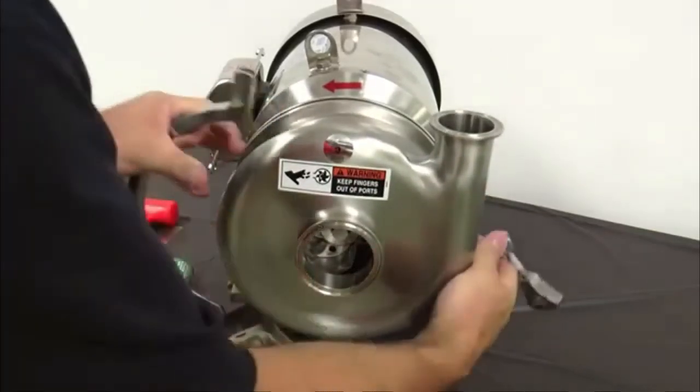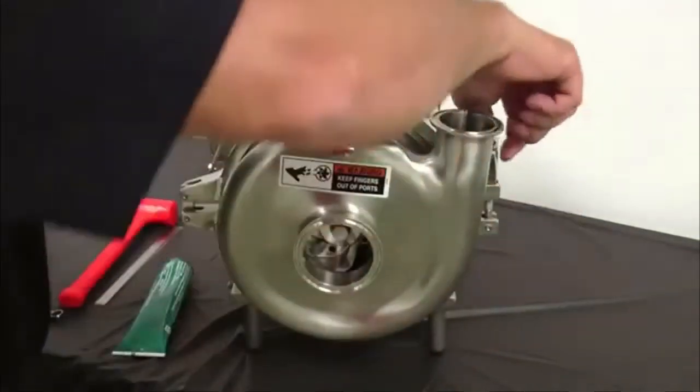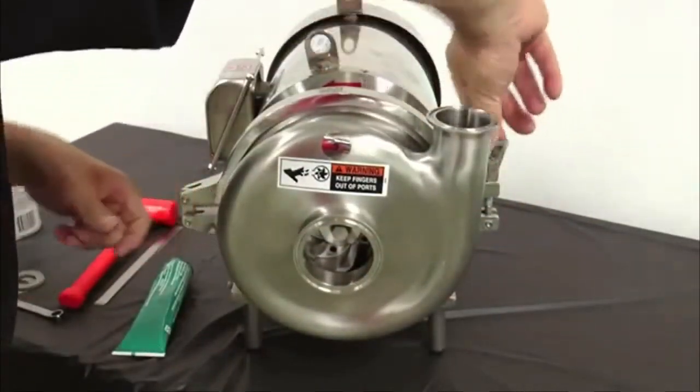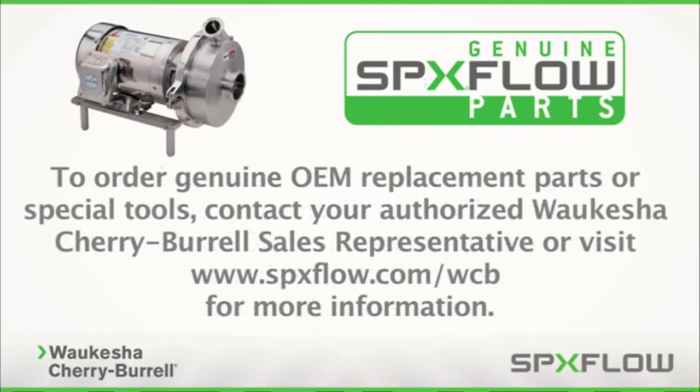Apply anti-seize on the threads of the casing clamp and install onto the casing. Tighten the casing clamp once the casing is correctly oriented — a 9/16th inch wrench can be used on the clamp if needed. Following these procedures will help you properly maintain your SPX Flow Waukesha 200 Series Centrifugal Pump to maximize operating life and maintain process integrity. To order genuine OEM replacement parts or special tools, contact your authorized Waukesha Cherry Burrell sales representative or visit www.spxflow.com/WCB for more information.